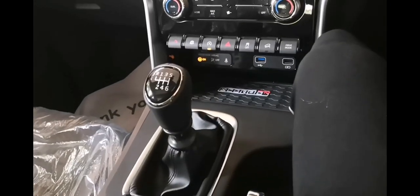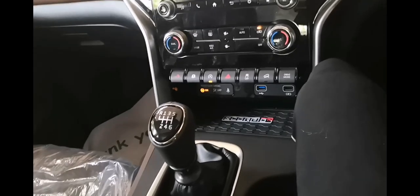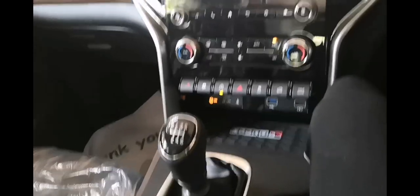Today I'm going to show you something very interesting in the Scorpio — this is going to be very useful for you, so keep watching. As you can see, there is a pillar in front of my vehicle.